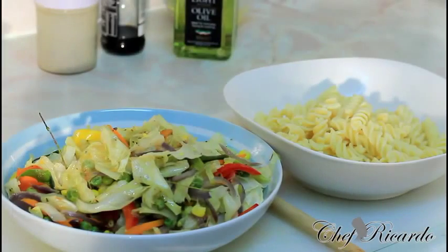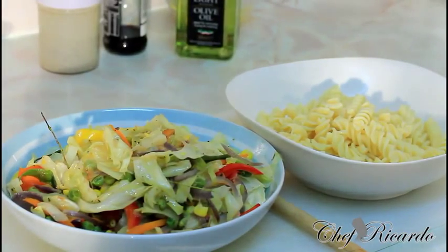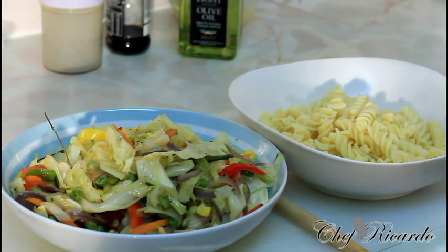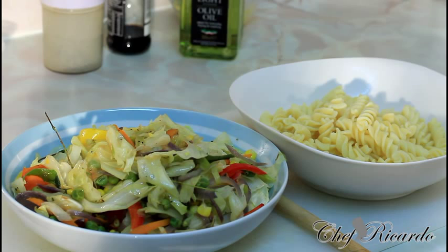Welcome back in the kitchen one more time with Chef Ricotta cooking program. I made some stir-fried cabbage and I had some leftover pasta, and I said to myself I've never tried this recipe before — hopefully it will work out good. I like to make new dishes like this one. It's a vegetarian dish — you don't need any meat. Stir-fried cabbage is vegetarian, pasta is vegetarian, and you can even have it gluten-free.